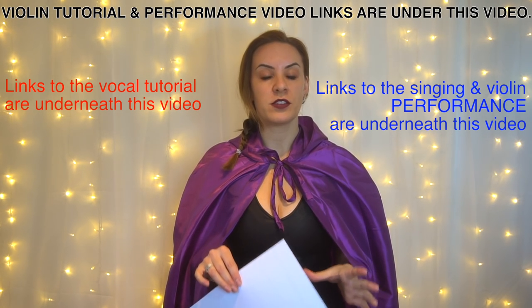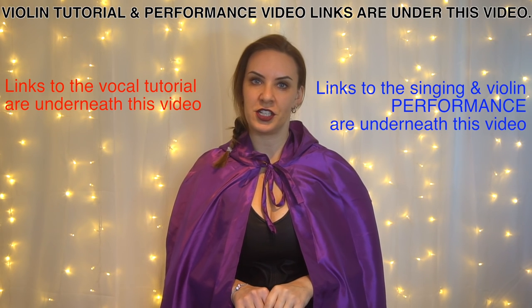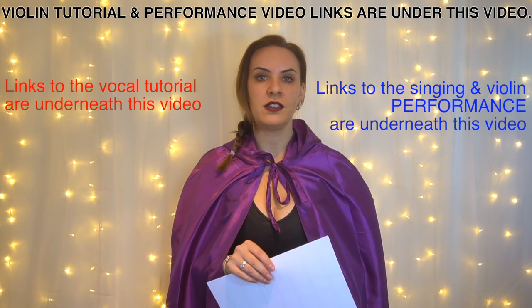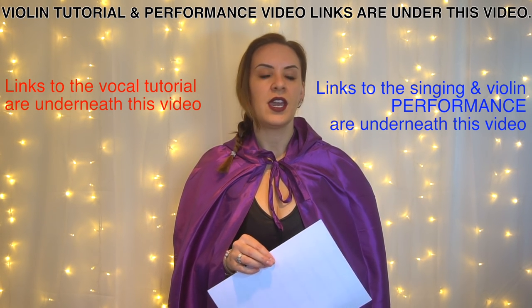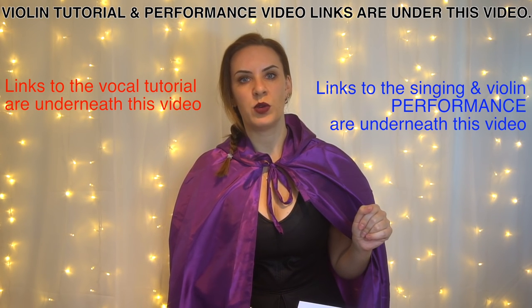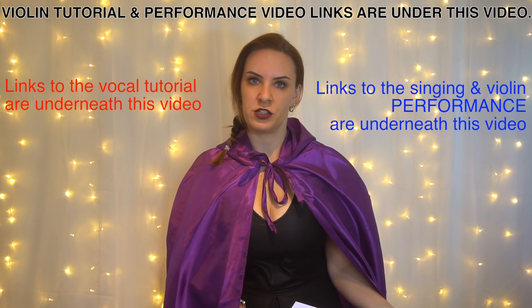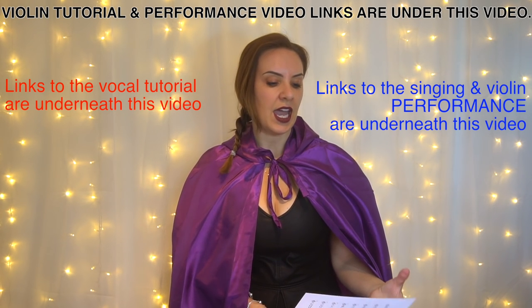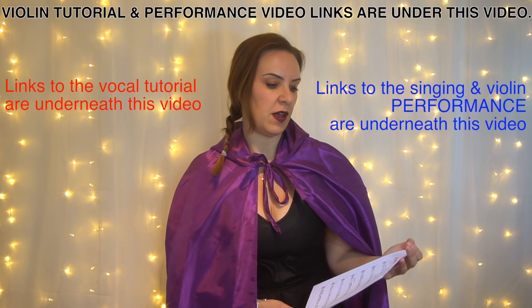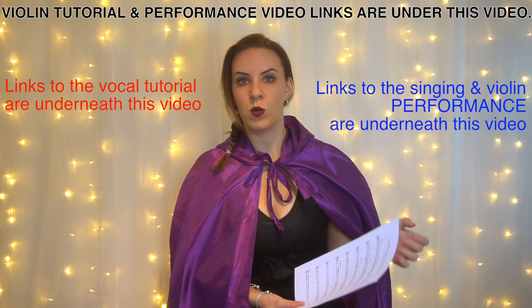Today I am super excited to be bringing you a special collaboration video. This video is in collaboration with Charm, and she is a fantastic singer. We've gotten together and produced a violin tutorial, a vocal tutorial which will be done by Charm, and also a performance video of Priscilla's song from the Witcher 3 Wild Hunt.